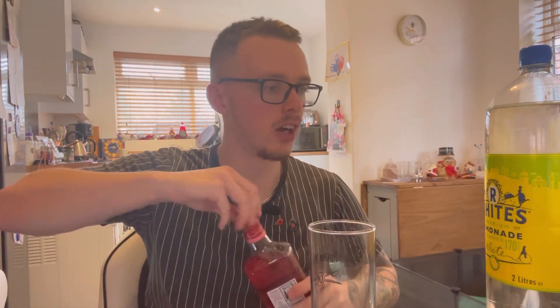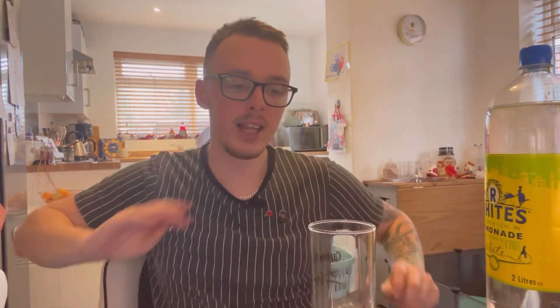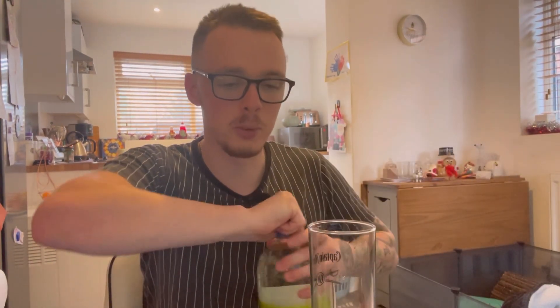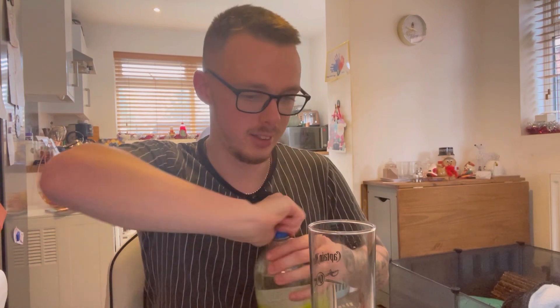Now we're going to give it a go with some lemonade. When I do these reviews I like to see what mixes with it nicely. For gin, I don't like to mess around too much — I don't mix it with Coke, I just don't think Coke complements gin at all. I feel it's always best to play it safe with some lemonade. Got a nice bottle of White's — one of the best brands going. Let's get this poured.